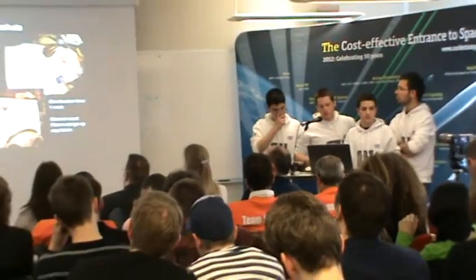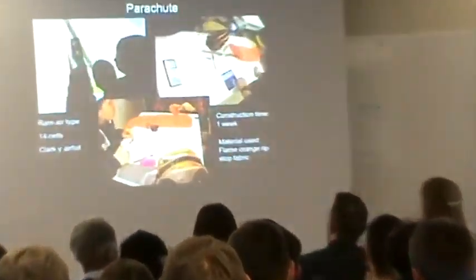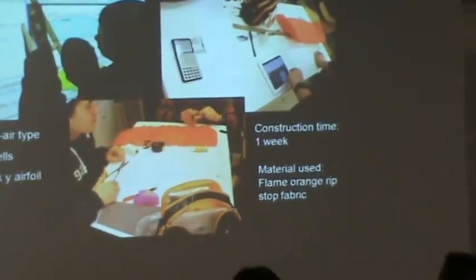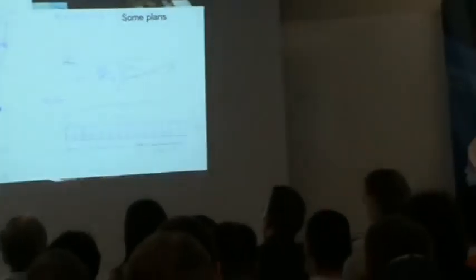Here's the construction of our parachute. Here are the calculations for the correct length of the parachute. This shows the stitching process and completing the construction — it took us one week to make it. We made it red so we could find it in the snow. It's completely homemade.